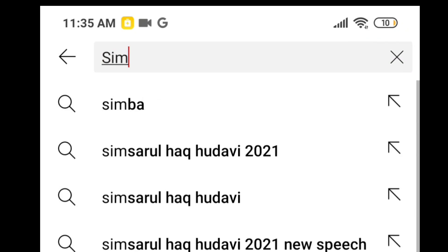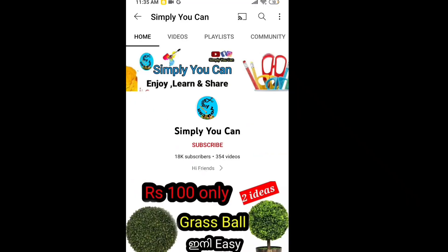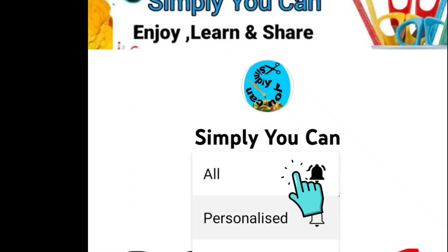Hello, Assalamualaikum. Welcome back to Simply You Can. This is a craft of cake board. If you like this video, subscribe to my channel and support me.